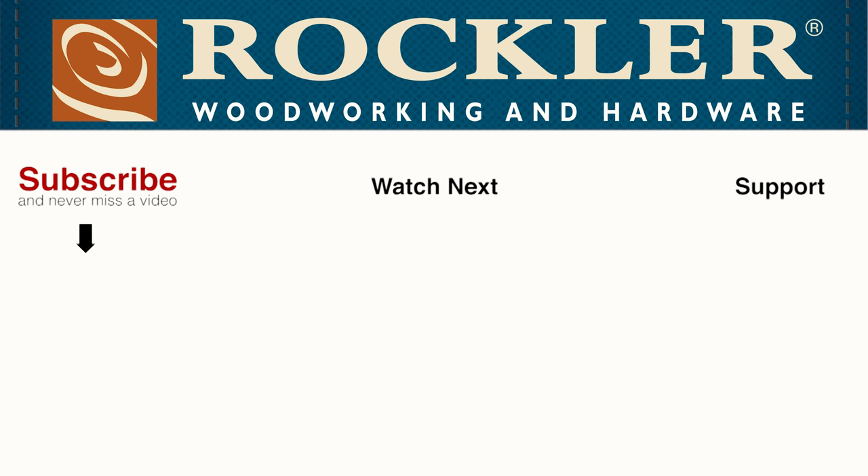Special thanks to Rockler for sponsoring this video. In the description, there are links to all the products that I used — check them out and see what they can do for you.